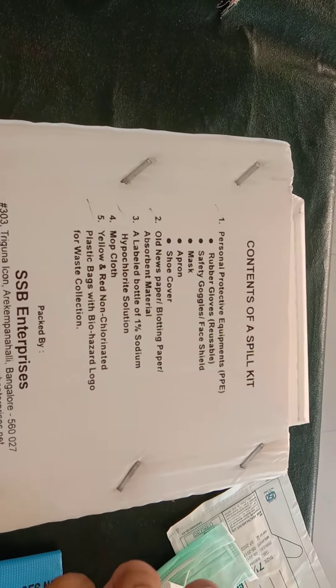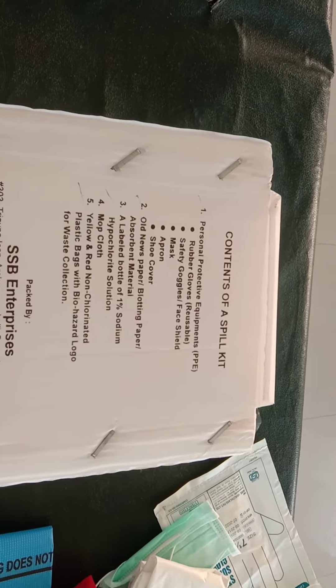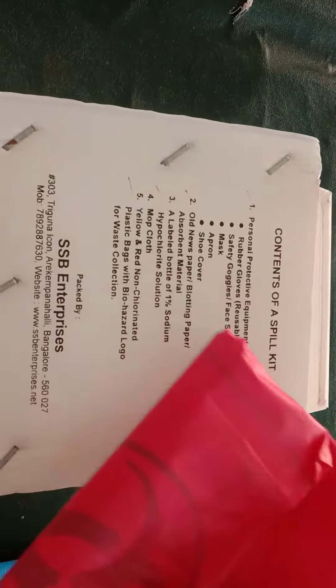Other materials include old newspaper or blotting paper as absorbent material, a labelled bottle of 1% sodium hypochlorite solution, a mop cloth, and yellow and red non-chlorinated plastic bags with biohazard logo for waste collection.